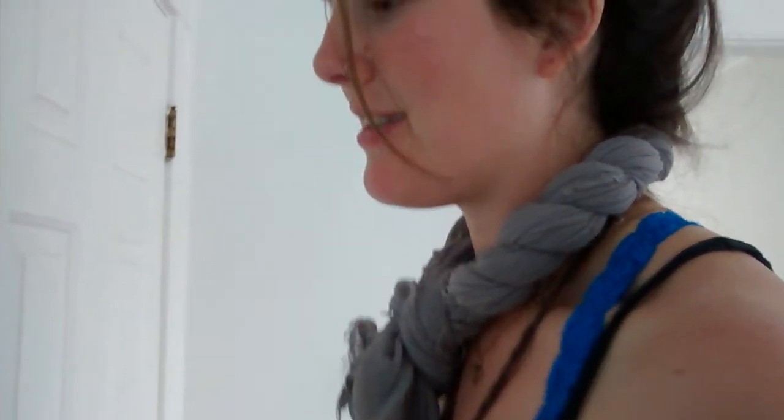And then you have to say this: scarf tying looks difficult, and yet it's so easy. Yeah, it's so easy. Super easy. Just like opening this. Oh my god. You're locked. Bye.